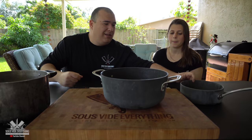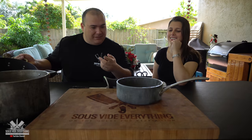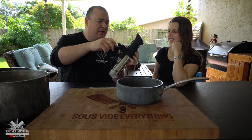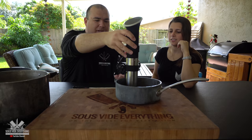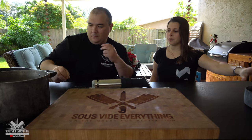Here are her options, which are quite interesting. The first option she picked — the problem is the circulator connects on the back, and in order to put it in here, it's going to go all the way to the bottom. It's not going to work. This one is out.